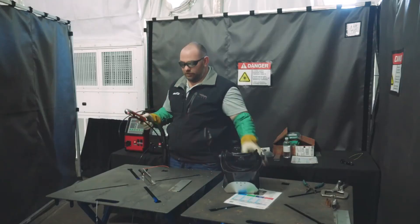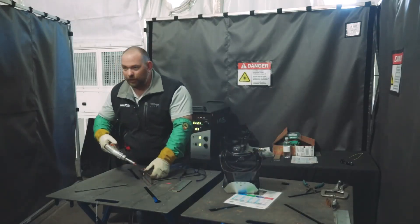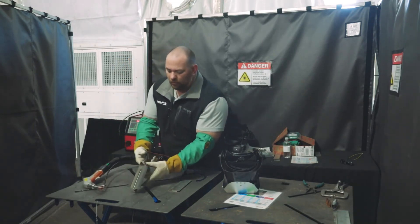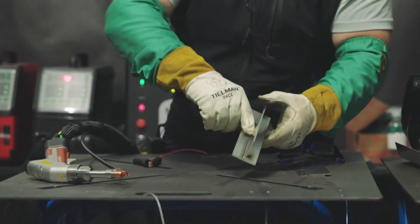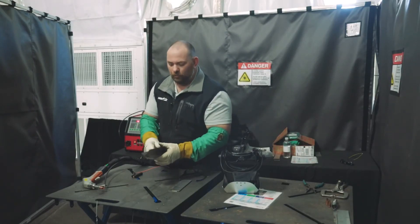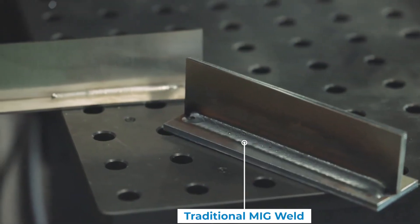When we get to the end of the weld, you'll notice I'm snatching it away. If you were to just pull off without releasing the trigger, it would stick — so right when we get to the end, we just snatch it away. That is your basic T-joint weld. As you can see, very small, no warpage. You can actually touch this material after you've welded it. We're getting 100% penetration on stainless, mild steel, and aluminum.